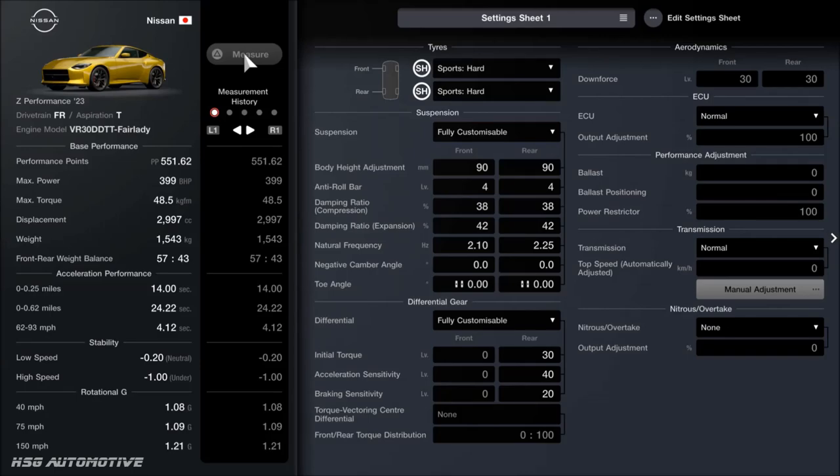This time we're tuning the Nissan Z Performance, as they call it in the game — the 400Z, as most of us call it in real life. As far as the performance point difference, stock it's running somewhere around the 530 region, and now it's running about 551, as you can see. So if you want to get it into the 550pp level, you can just reduce the power a little bit with the power restrictor, or of course increase the power more if you want to.